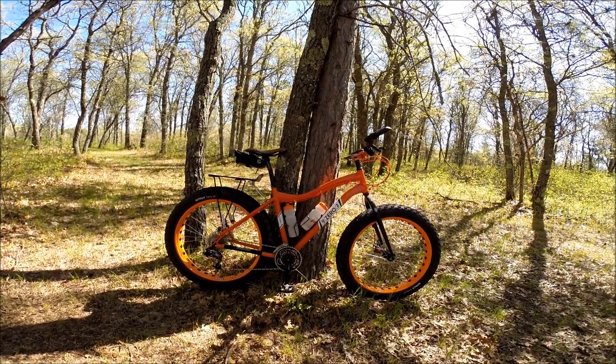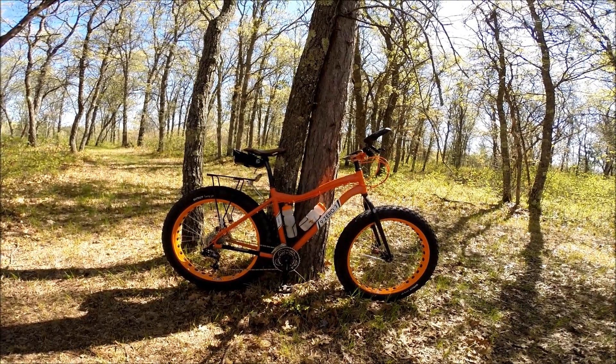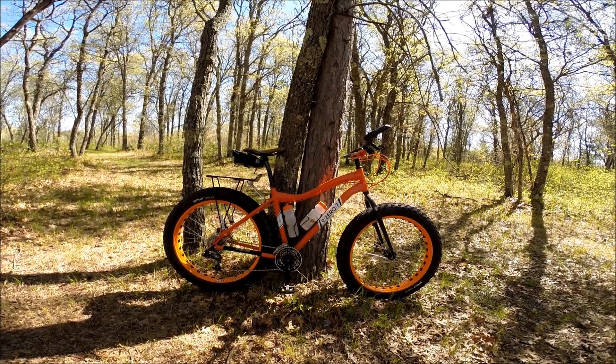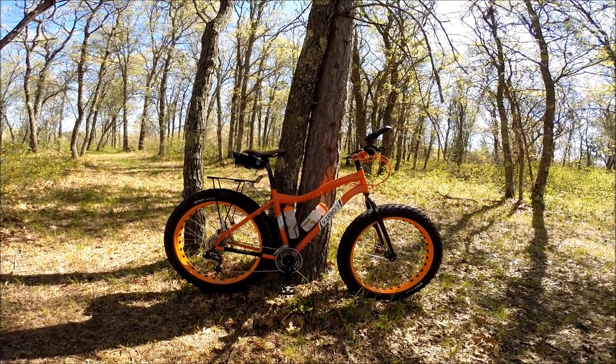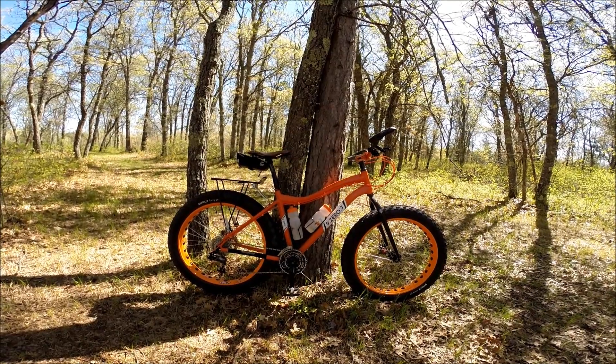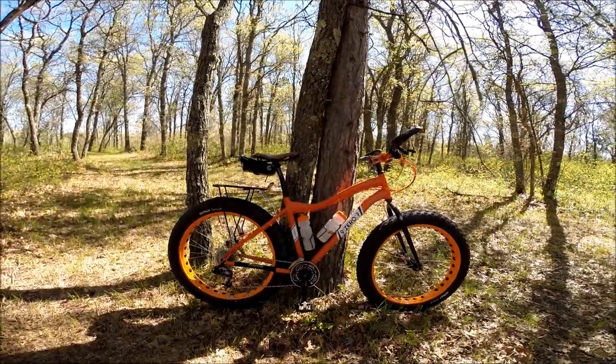This is for Jose. I had a lot of the parts laying around for this fat bike that I'd bought up through the years. A friend of mine was going to weld me one up, but I haven't seen that one yet, so I built this one up myself.